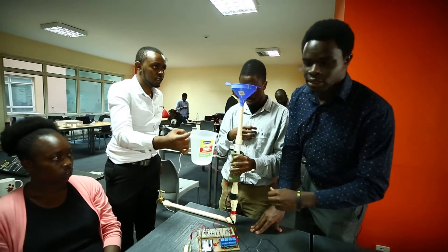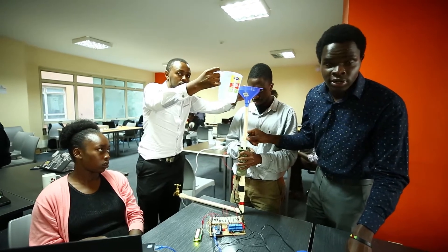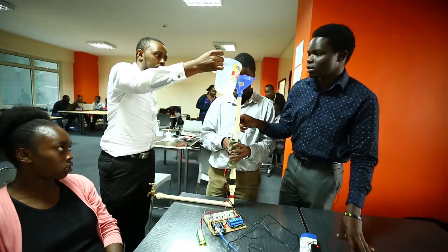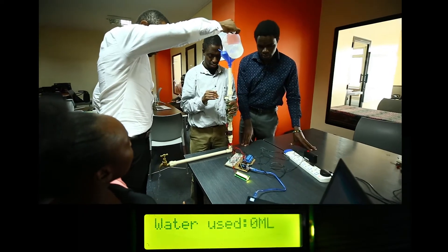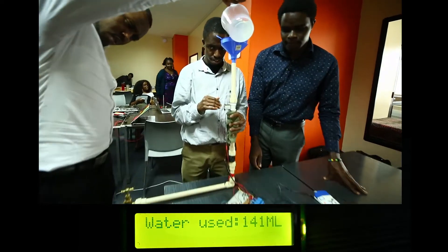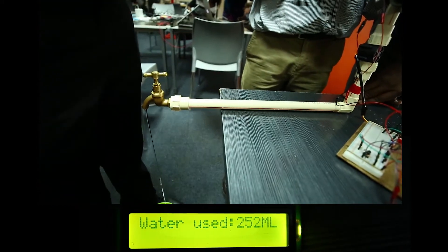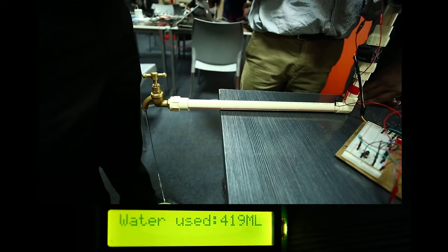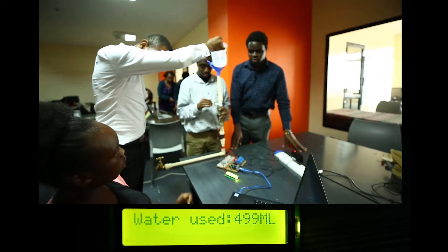In place of a water tank, we have a 1000ml jug, and we have set our cylinder valve to stop at 0.5 meters. As water flows through the pipe, the LCD display shows the volume of water that has passed through — the water being consumed by the user. Once it reaches the limit, which is 500ml, water flow is stopped. The cylinder valve prevents water from passing through again.